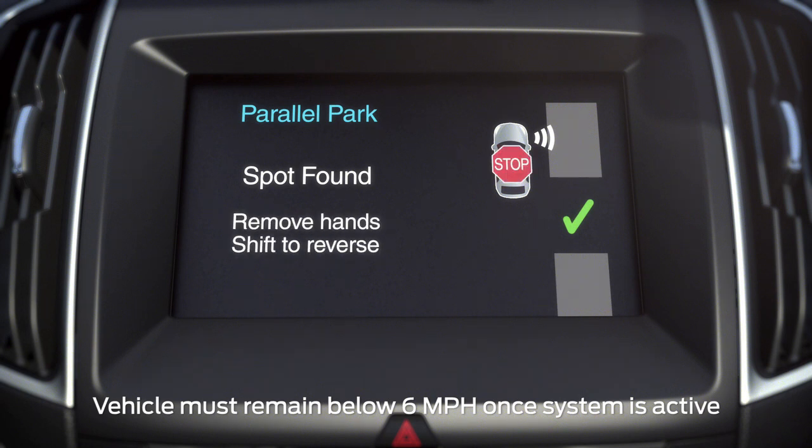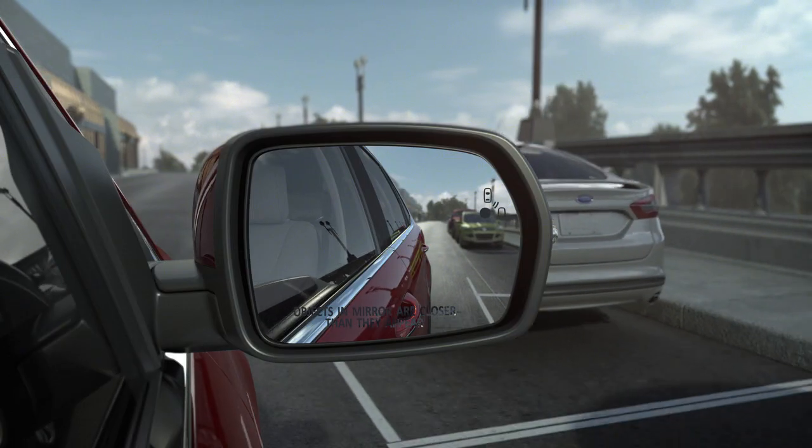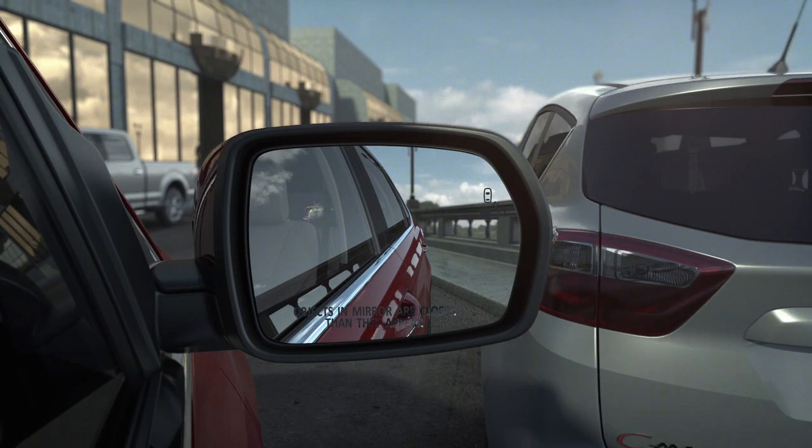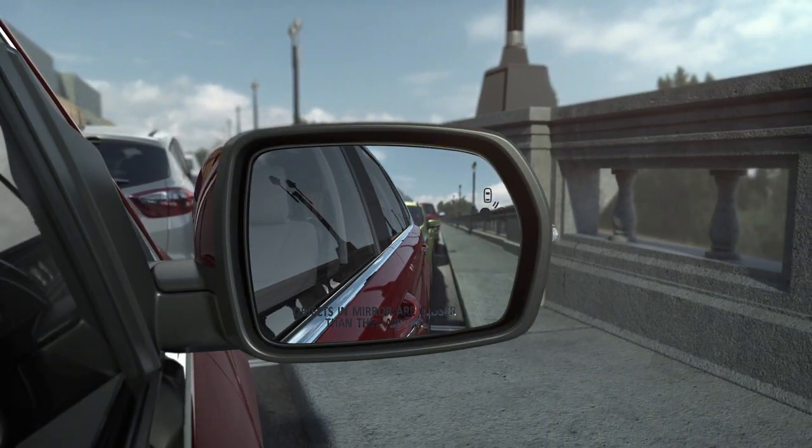Follow the prompts on your screen. Accelerating, shifting, and braking is needed. And be sure to watch your mirrors and your surroundings for any objects which you may be getting too close to.